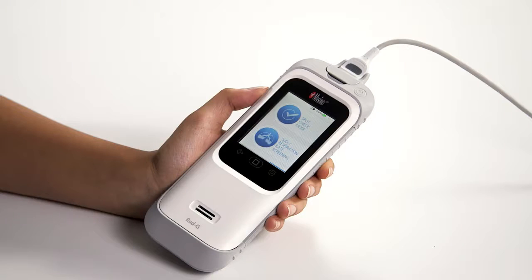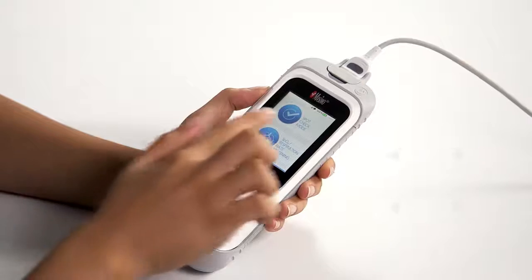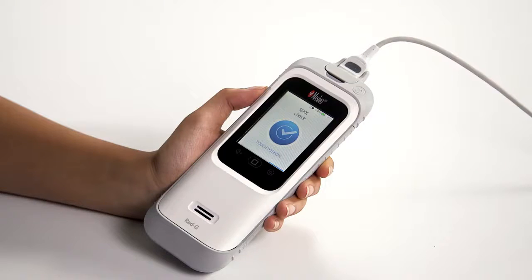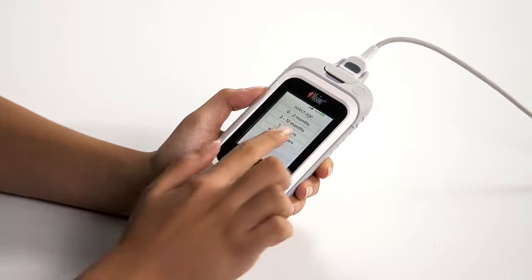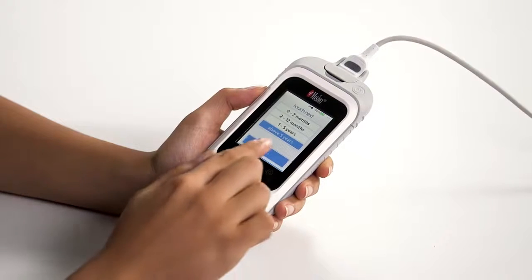RadG also allows for spot checking SpO2, pulse rate, perfusion index, and respiratory rate. To begin, select spot check mode. Touch the spot check screen to proceed. Next, select the age of the patient from the list provided. Proceed to place the sensor on the patient as described previously.